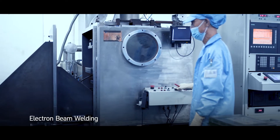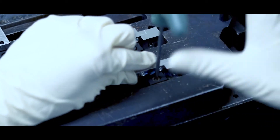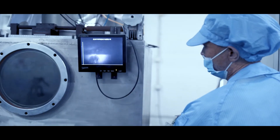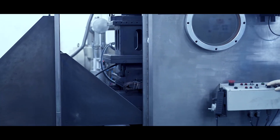For the joining of components with a high degree of purity, accuracy and consistency, e-beam welding is a specialty fusion welding process of choice where electrons are generated and accelerated to high speeds and applied to bond components in a vacuum.